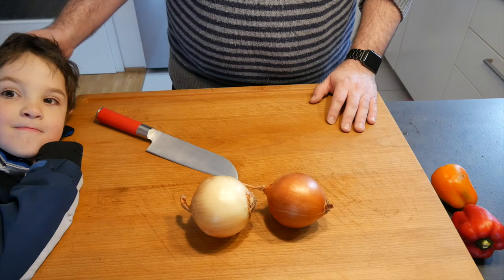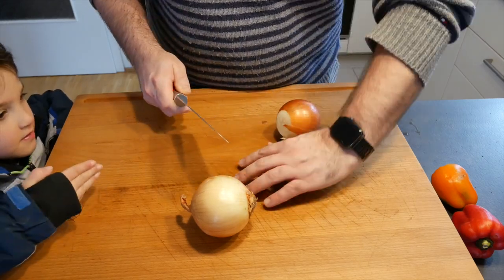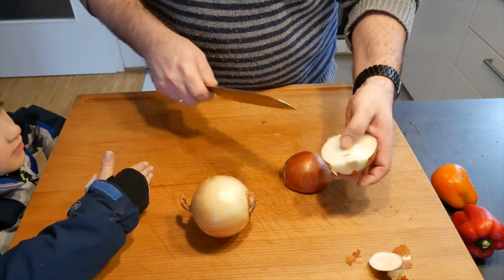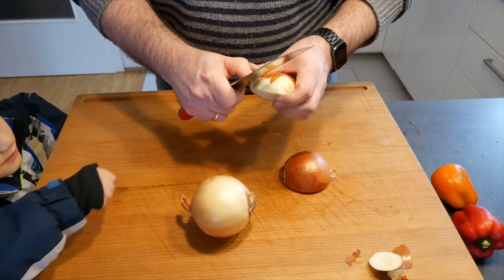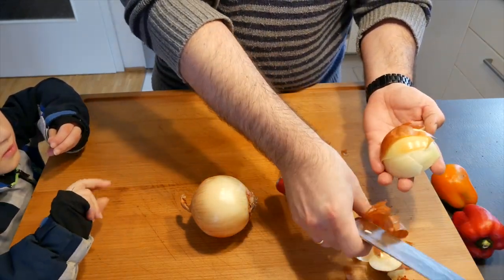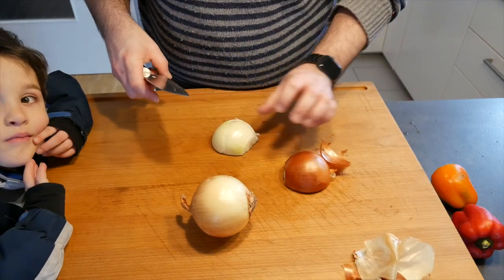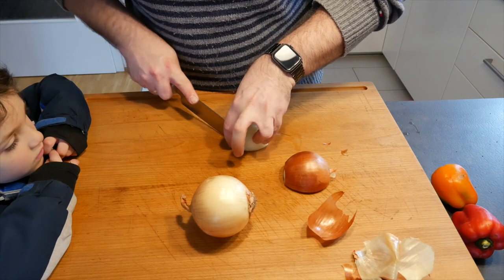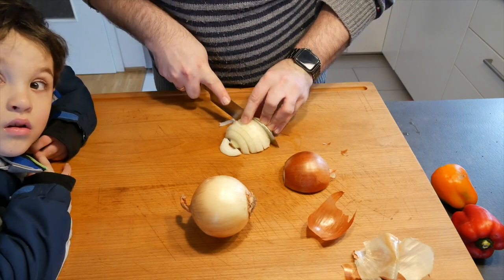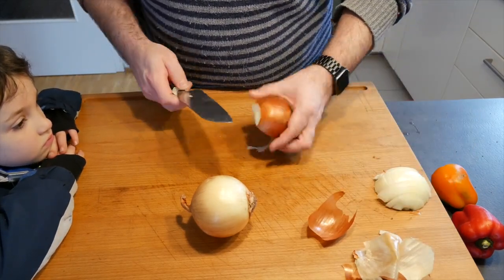Let's take care of the onions. What you want to do is cut off the sides, then we're just going to half them and take off the skin. Depending on how you do it in the Dutch oven, you can either cube it or — what I like to do — cut it in slices and stick it in between our ribs so they can really release those flavours into the ribs as well. Set that to the side and finish off with the other ones.